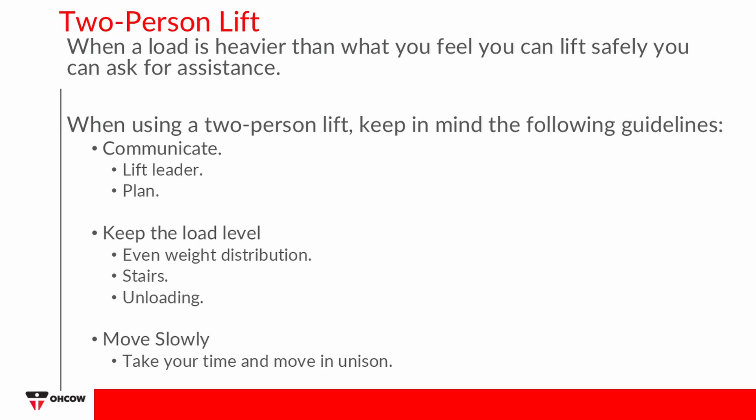Communicate: Designate one person as the lift leader to coordinate movements. Talk with each other to ensure the other person knows when you are lifting, moving, changing directions, or setting the object down. The key is to perform the lift operation in unison.